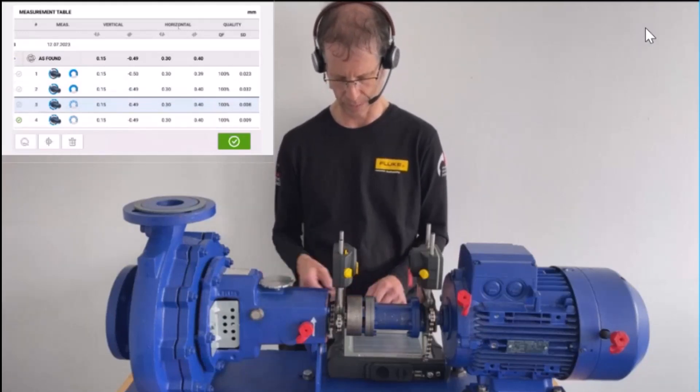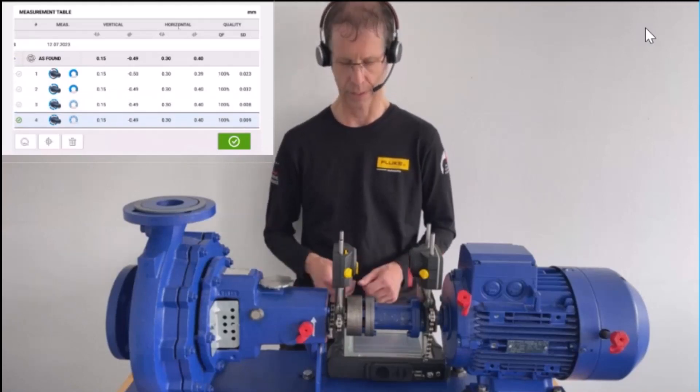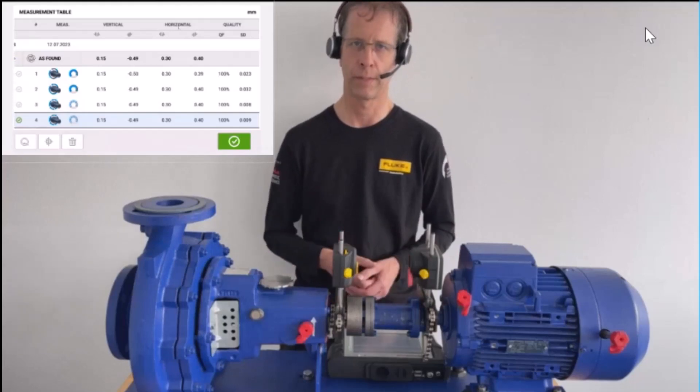For the third measurement — the first in multipoint — the standard deviation is eight thousandths. For the fourth measurement it is nine thousandths. The standard deviation is even smaller than for the sweep measurement.